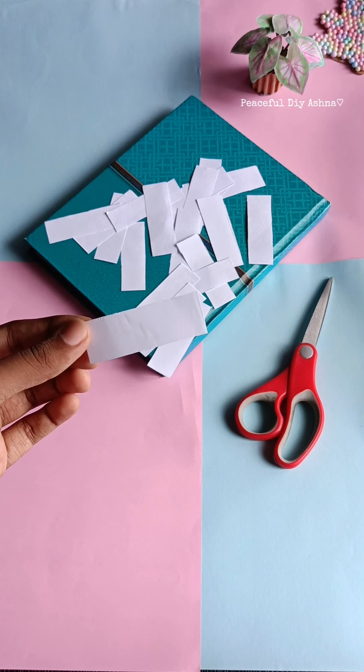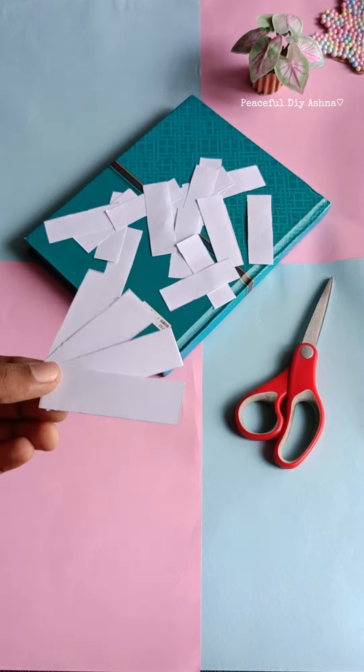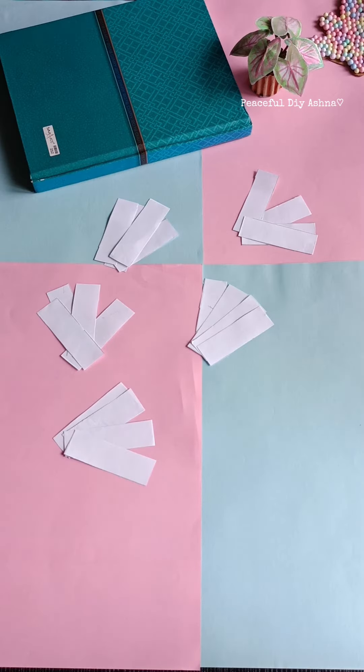I am using washi tape stickers. This is one of the very few papers. We will do a pattern in 4 papers.